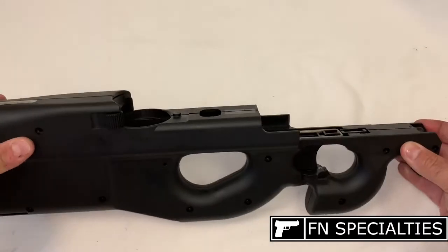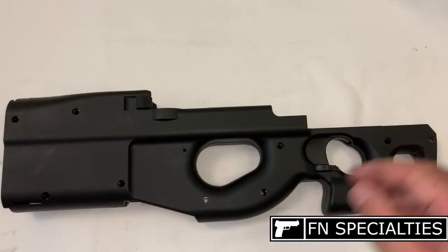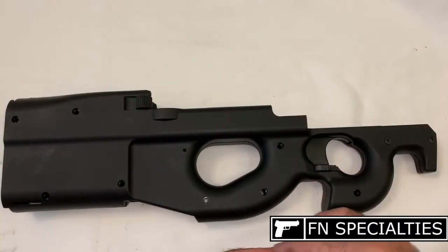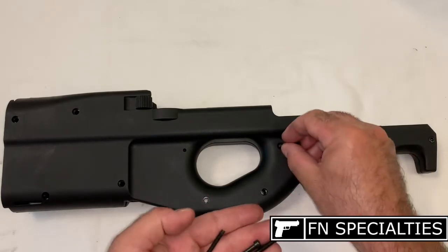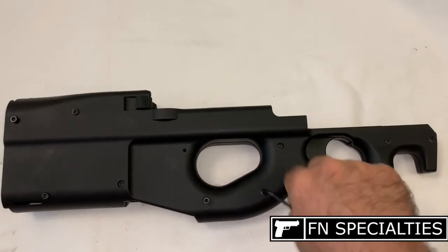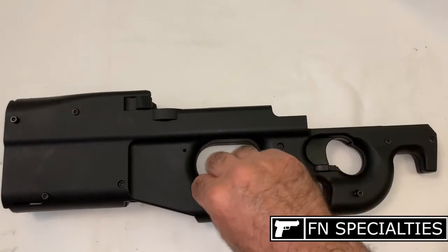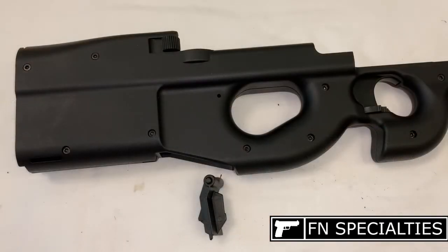Reinstall the stock assembly screws, taking note that some of the nuts on the other side of the stock may have fallen out during disassembly and will also have to be reinstalled. Run the screws up all the way without tightening first, then go back and give each one a light snug using a cross-tightening pattern.